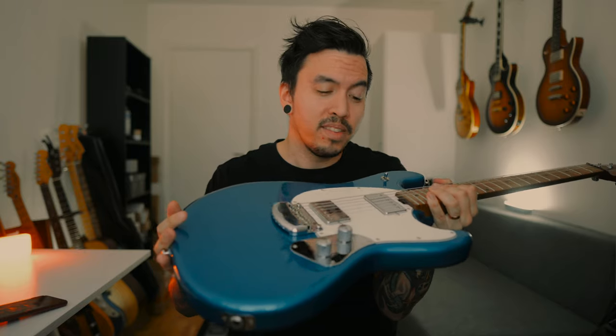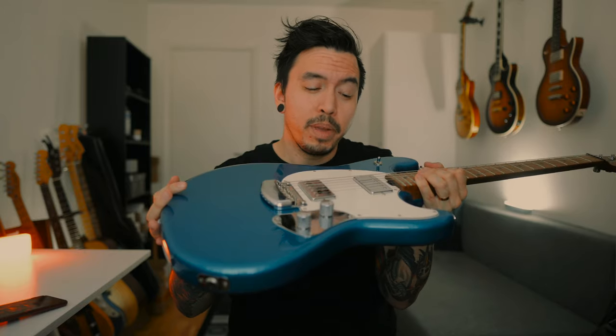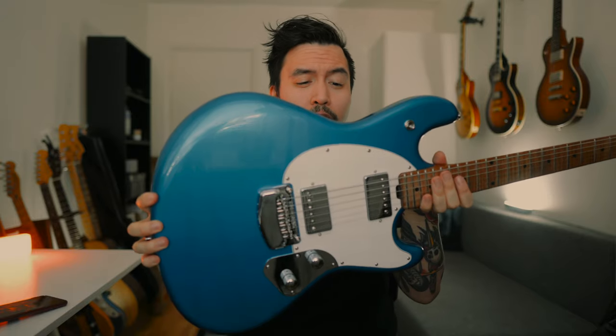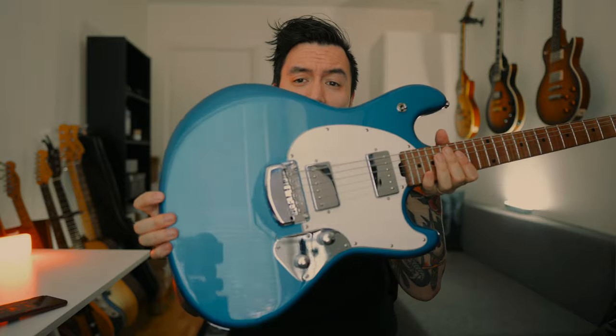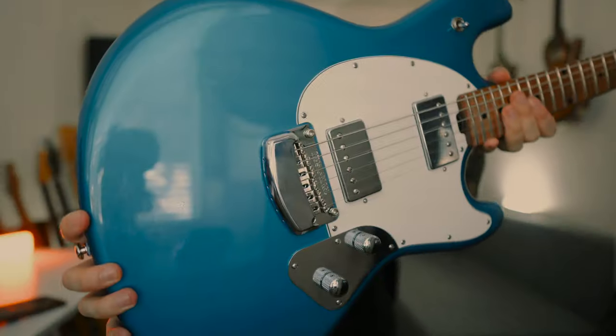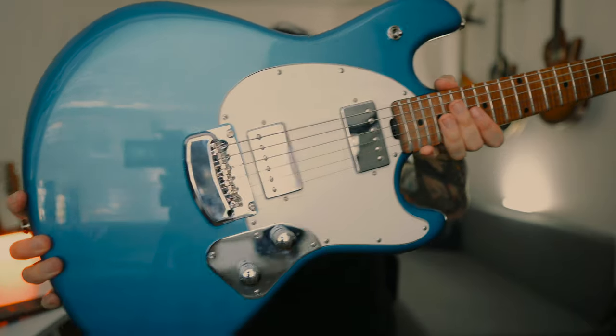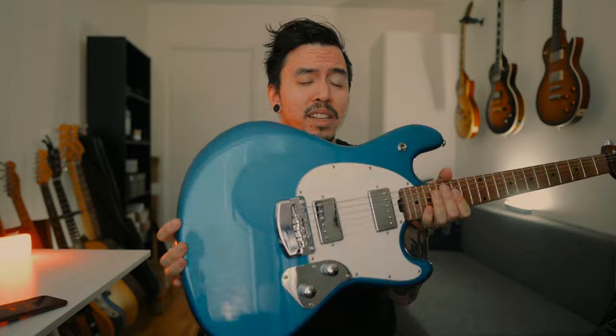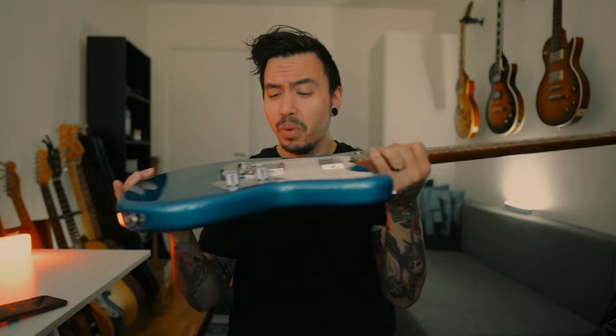It sounds really warm, and it's hard and dense, so it's a perfect replacement for mahogany. As for the finish, it's polyurethane — super strong, endurable, and glossy. The finish on this guitar is vintage turquoise. This color combination is awesome. When I saw it on Music Man's website, I just felt yeah, I need this in my life. It's beautiful. You know how I like my blue guitars.